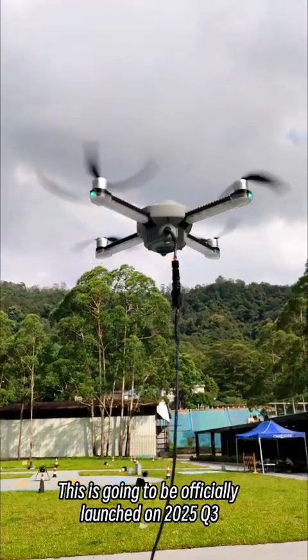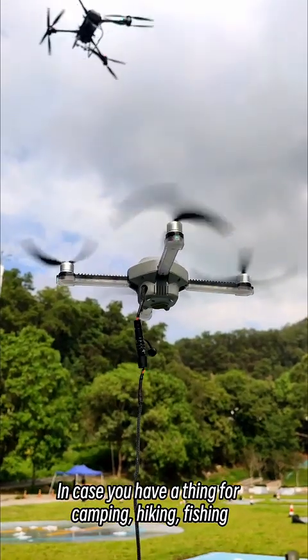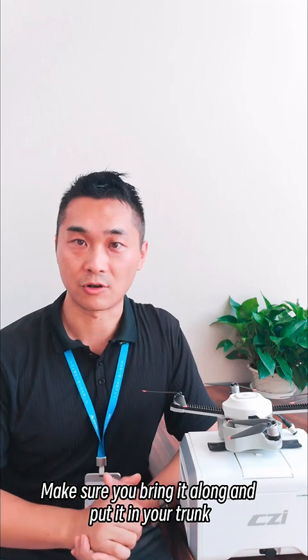This is going to be officially launched in 2025 Q3, most probably in August. In case you have a thing for camping, hiking, or fishing, make sure you bring it along and put it in your trunk.